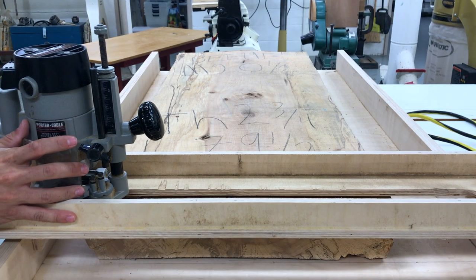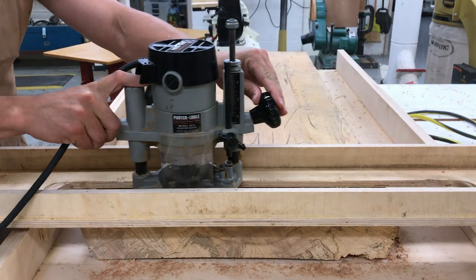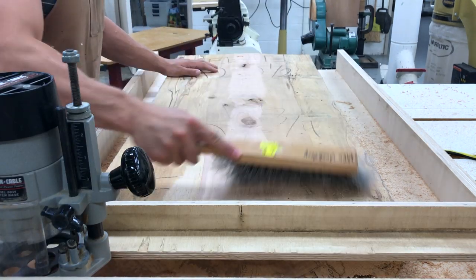Once I made some on-the-fly adjustments to my flattening jig, everything was smooth sailing from there on out. Now I'm using a 2-inch flat bottom router bit, but you can use any flat bottom bit you have in the shop in a pinch.